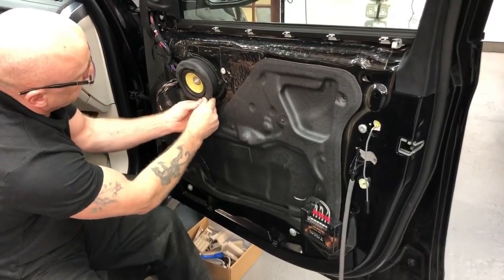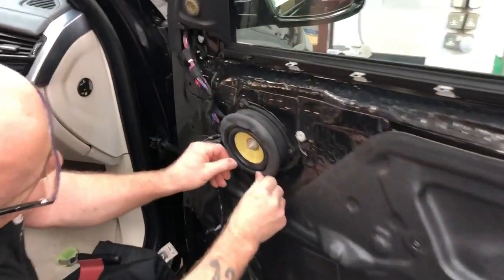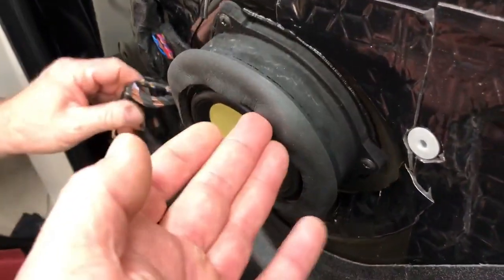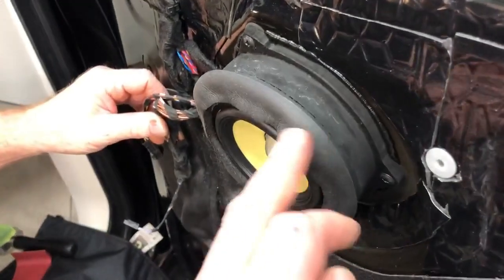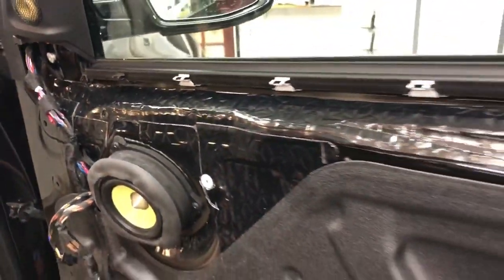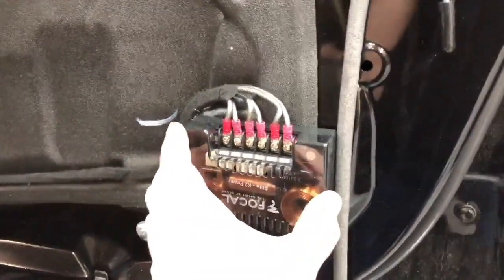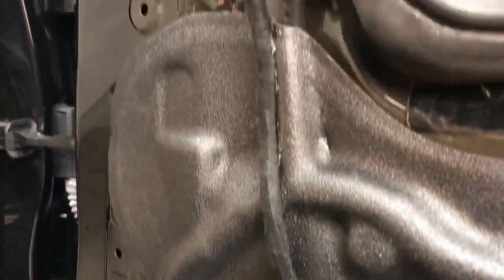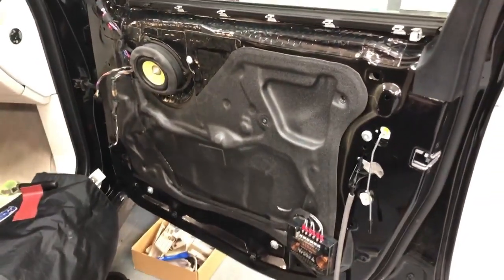On the right-hand side, the speaker baffle has been made completely from scratch in solid MDF. It's sealed to the door itself, and then a second seal is created where it meets the back of the door card — very neat. Everything is covered in skins. The passive crossover is mounted at the bottom of the door; it's very important to always mount crossovers on the dry side of the membrane — mounting them on the wet side is a complete no-no. All cabling is loomed in Tesa tape and hot-glued in position so nothing can distort or vibrate.